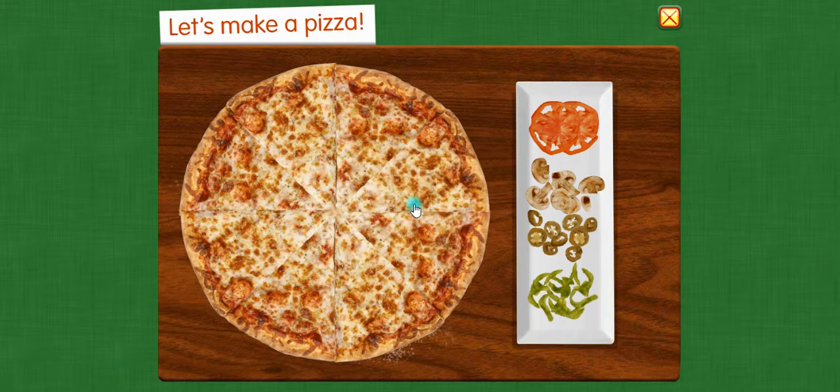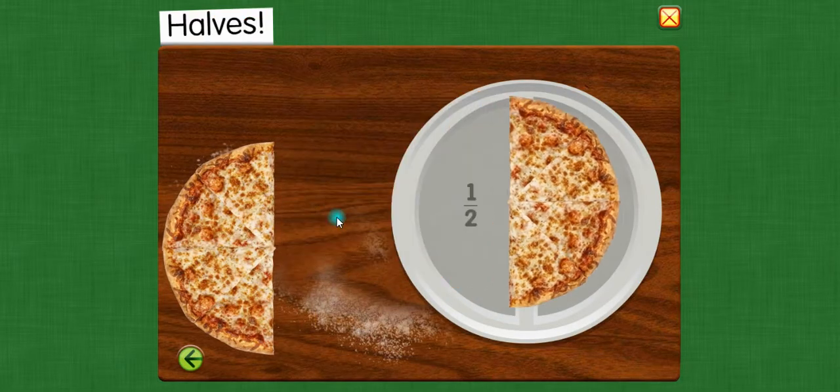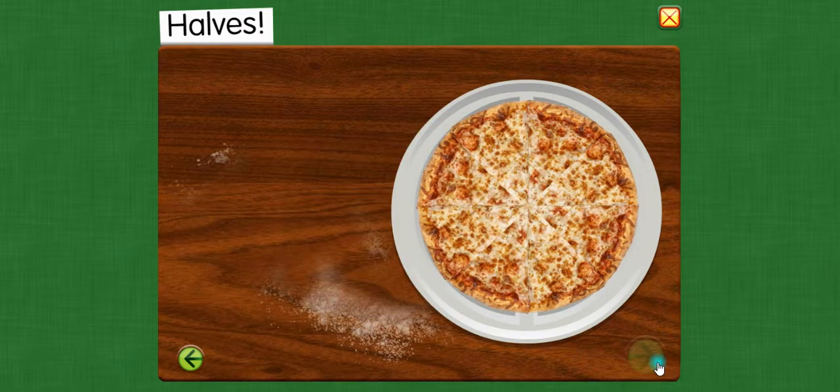Let's make a pizza. One half of the pizza. Two halves make one whole.